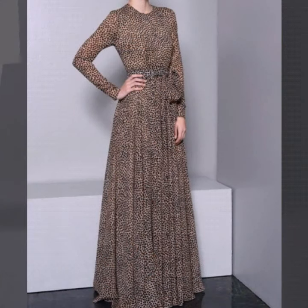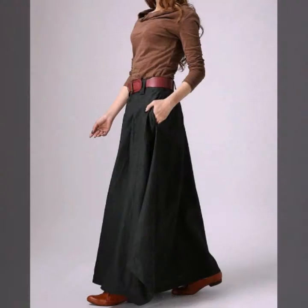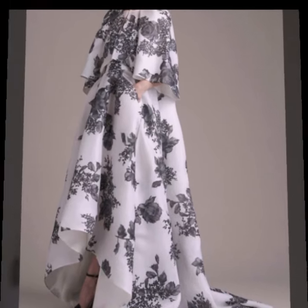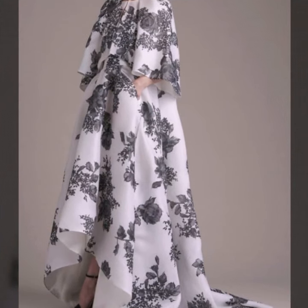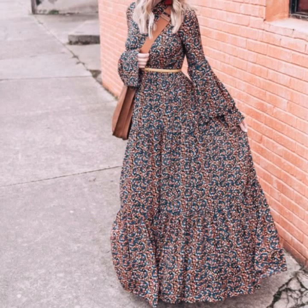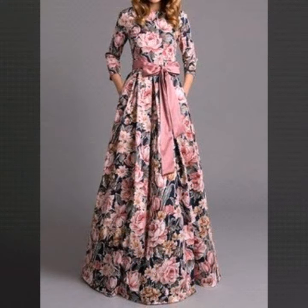Friends, if you are loving these belted waist maxi designs, please do like my video and subscribe to my channel if you haven't subscribed yet. If you have subscribed, please also click the bell icon so you will get notifications of all my videos and never miss any collection on my channel.